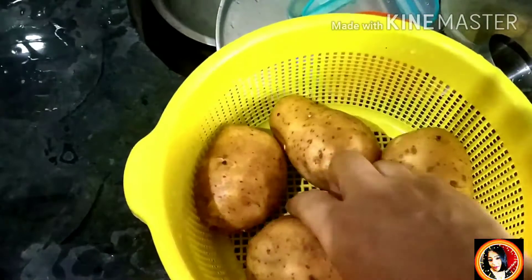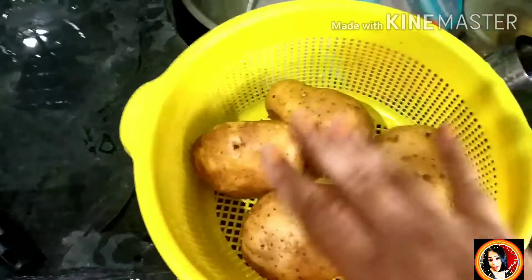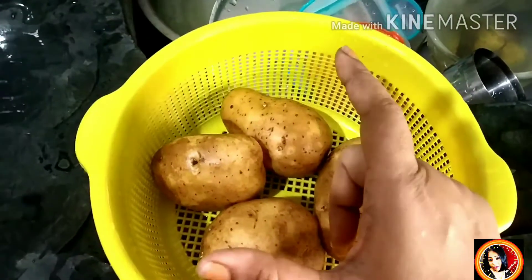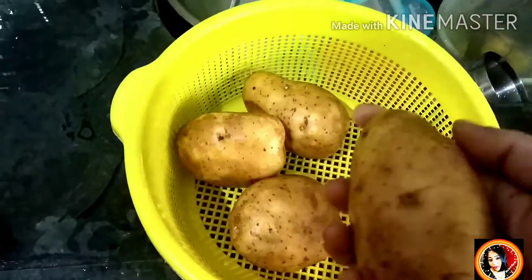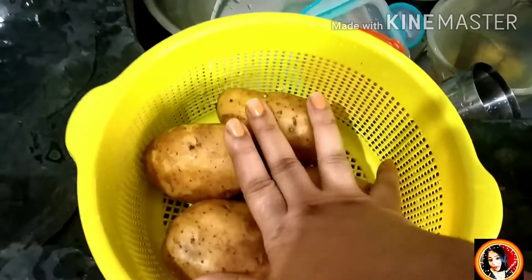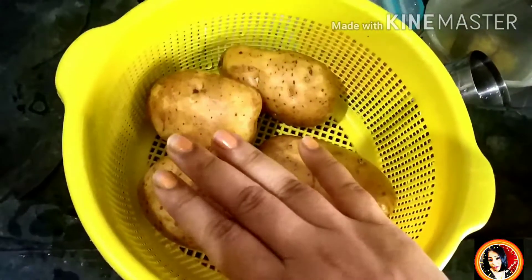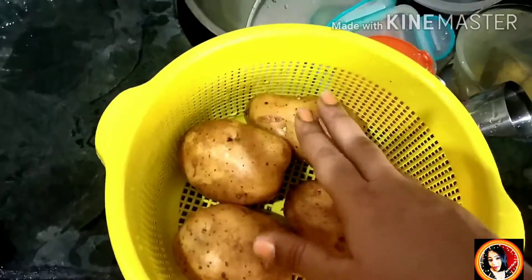I will make my food. I have got a big potato. I have got a small potato in the market too. I have 4 potatoes here. If you want more quantity, you can increase the amount. I will take 4 potatoes here.